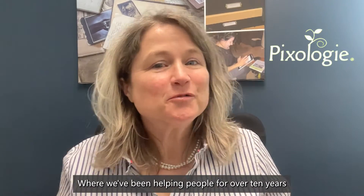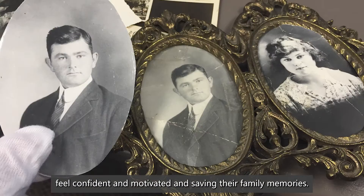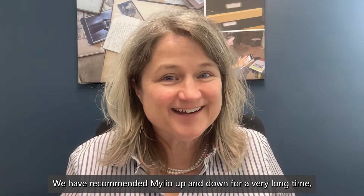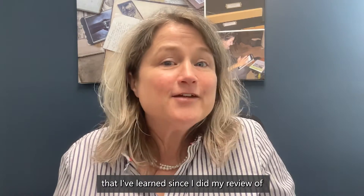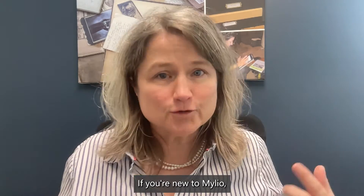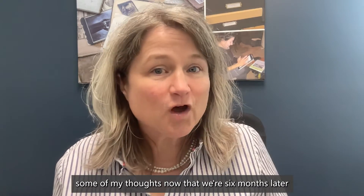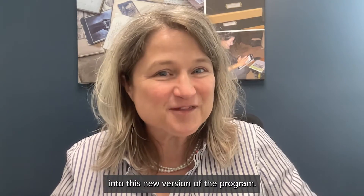It's Molly here from Pixology, where we've been helping people for over 10 years feel confident and motivated in saving their family memories. We have recommended MyLeo up and down for a very long time, and today I'm coming in here to tell you a couple things that I've learned since I did my review of MyLeo Photos 24. If you want to watch that, it will definitely help you if you're new to MyLeo. Watch it, and then come back — you're going to want to hear some of my thoughts now that we're six months later into this new version of the program.